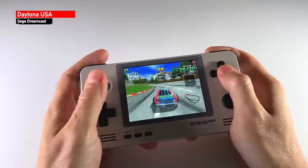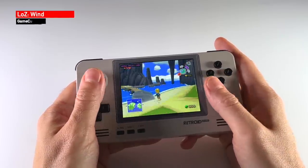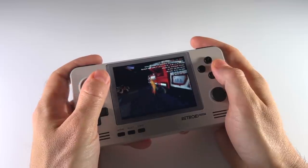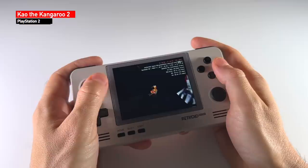We'll see how it performs with everything from classic systems like Nintendo and Super Nintendo, as well as some systems that are a little bit trickier to emulate, things like Nintendo 64 and Dreamcast. Finally, we'll try to push the limits and see how it does with GameCube and PlayStation 2. I think in the context of this price you're going to be really impressed.